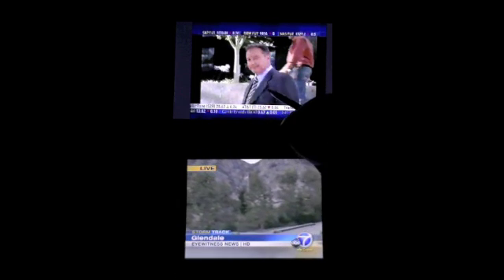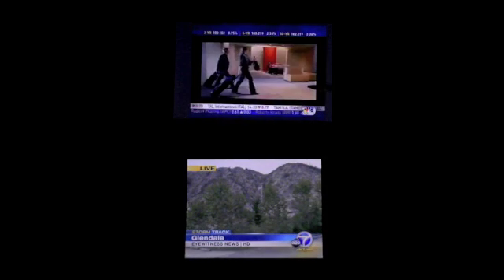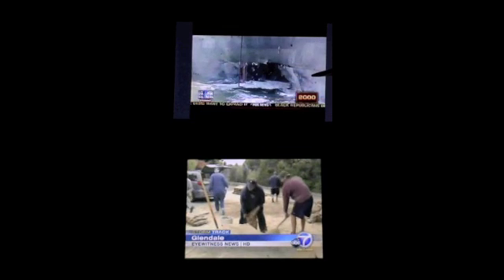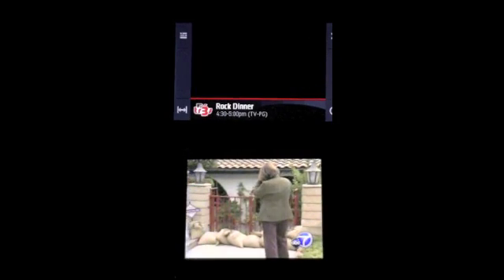A little audio and video chop right there. In general, the service is pretty clear. Sometimes you do experience a little bit of choppiness in audio and video performance, as you see again right there, after you change the channel. And it looks like we have no TV signal right now.